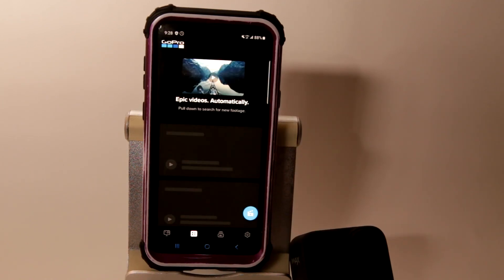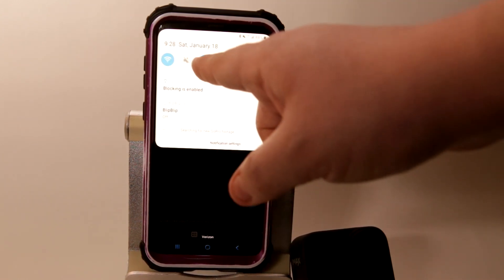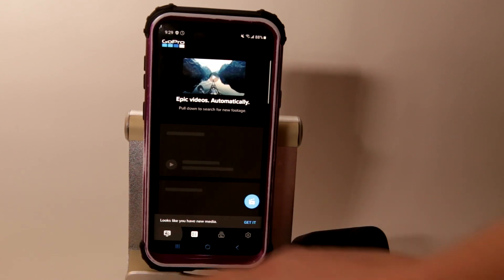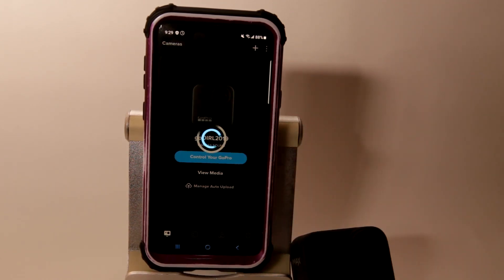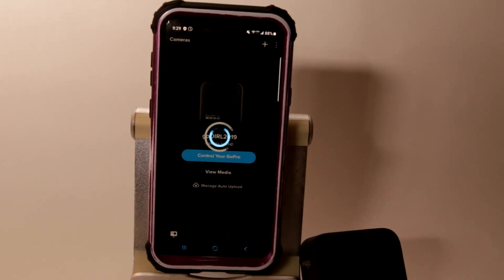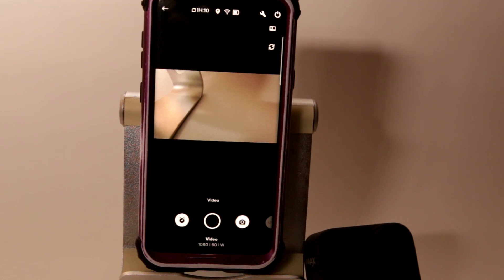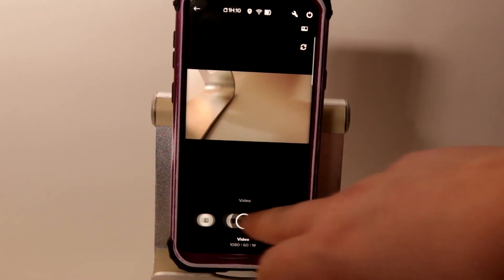Step 3: from your smartphone, ensure you have the GoPro app and then launch it. Step 4: ensure you have Wi-Fi and Bluetooth enabled on the phone, then tap on the camera icon on the bottom left. Step 5: my camera is already added as you can see here, but if this is your first time you would need to add a name and other details, then you can access the camera from there.